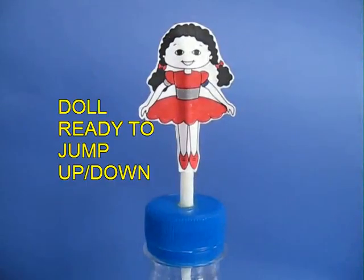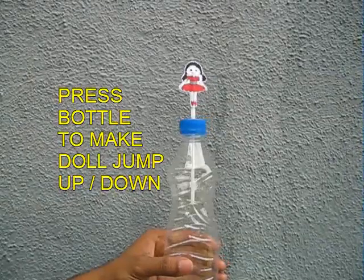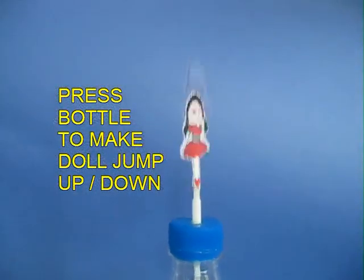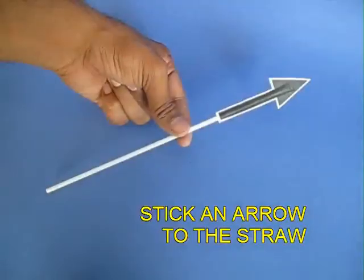Now hold the bottle vertically and if you just press and release the bottle, the doll will jump, and because of gravity it will come down. If you press it and release it, the doll will keep jumping.